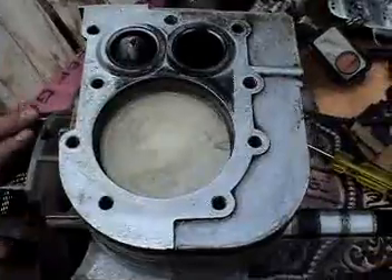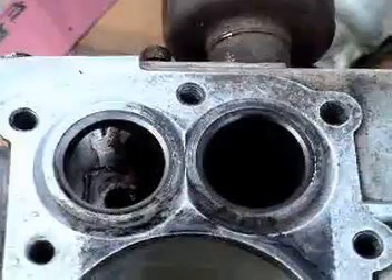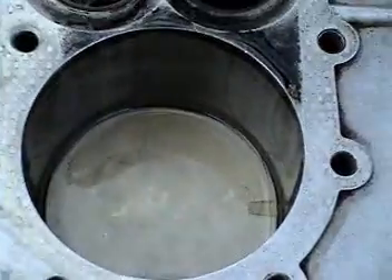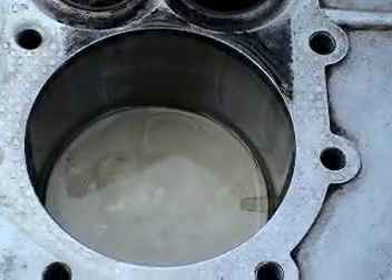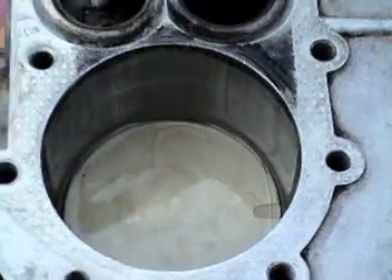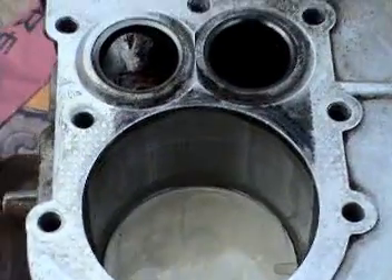I should not have put the piston in at the moment. I should have reseated the new valves first and then put the piston in. So when I reseat the valves, I'm going to have to pack the piston cylinder with paper and stuff to keep it clean inside. I should have waited before putting the piston in.